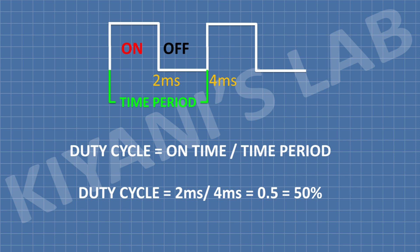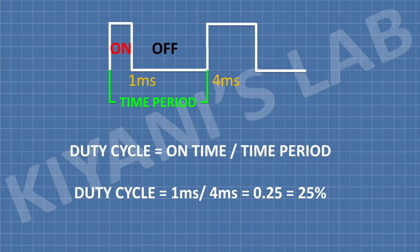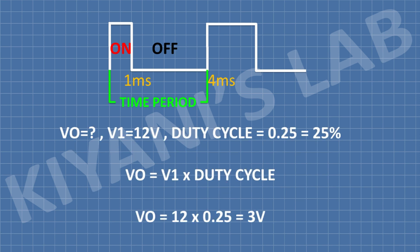In this example, the on-time is 2ms and the time period is 4ms. So the duty cycle is 2/4 = 0.5, which equals 50%. If the input voltage is 12V and the duty cycle is 50% (0.5), the output voltage is calculated as: Vout = Vin × duty cycle = 12V × 0.5 = 6V, which is 50% of 12V. If we reduce the on-time to 1ms with a time period of 4ms, the duty cycle becomes 25%, and the output voltage becomes 3V, which is 25% of 12V.